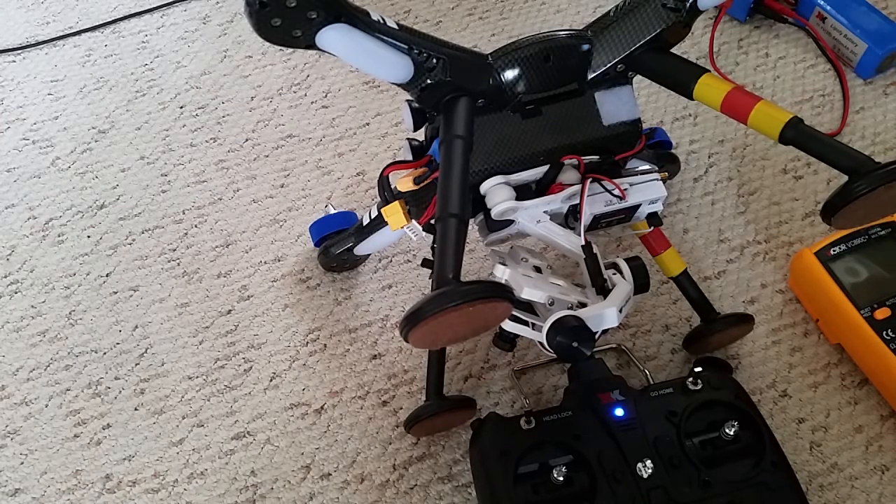For those having trouble getting a signal from the quad to the gimbal, or the gimbal not receiving a signal, we need to determine whether it's the quad or the gimbal at fault. To start, we need to determine whether the quad is sending out a signal, so we're going to test the quad signal and see if we're getting that first.